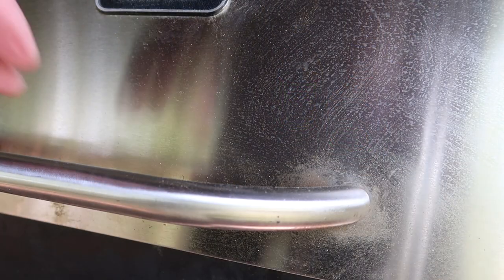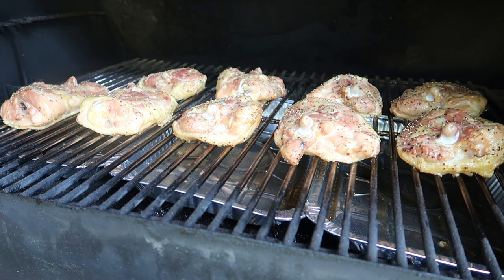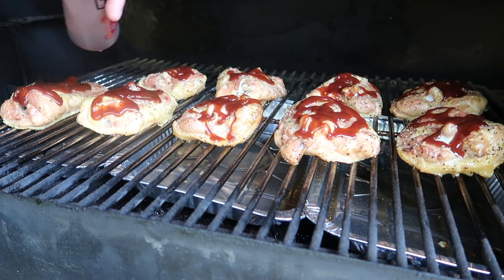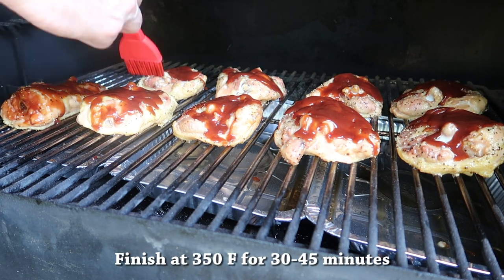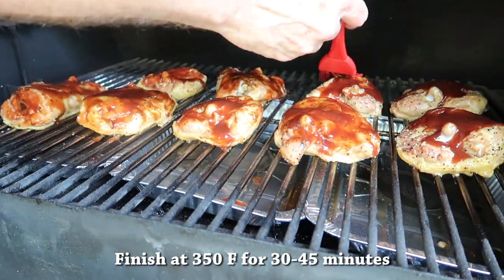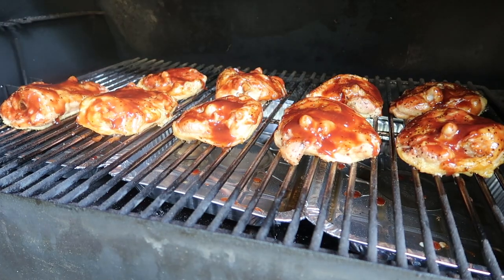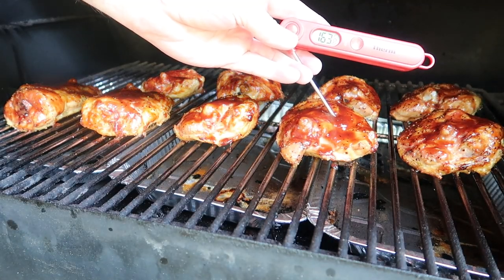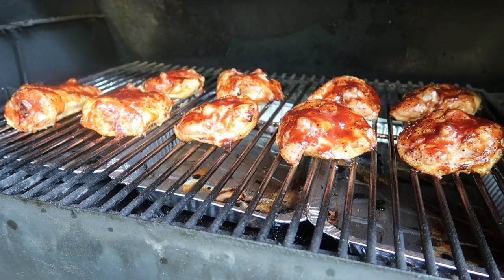After an hour, your internal temperature should be around 150 degrees. Then put the barbecue glaze on and we're going to finish at 350 degrees, so raise the temperature up to 350. It takes about 30 to 45 minutes — you just have to watch them and check the temperature. After about 30 minutes give them a check; you want them to be at least 165 degrees, ideally 165 to 175 degrees.